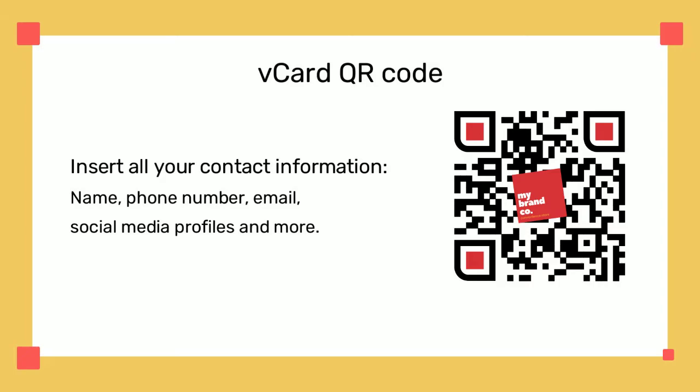vCard QR codes are electronic business cards. You can create one to show all your contact information, including phone number, physical address, email, social media profiles, and more.